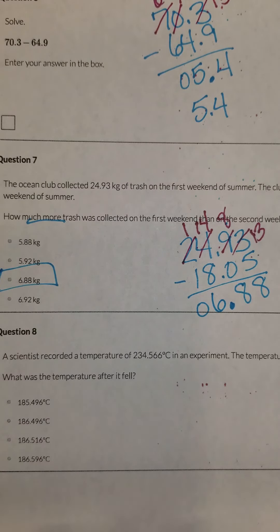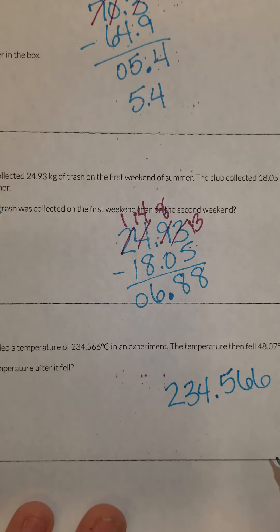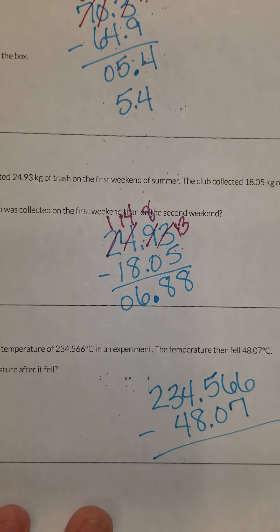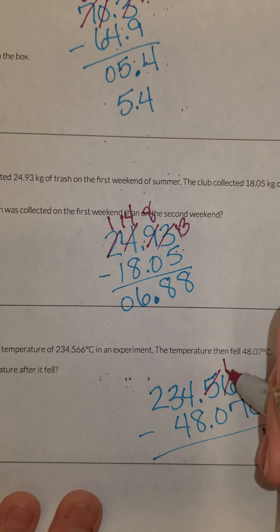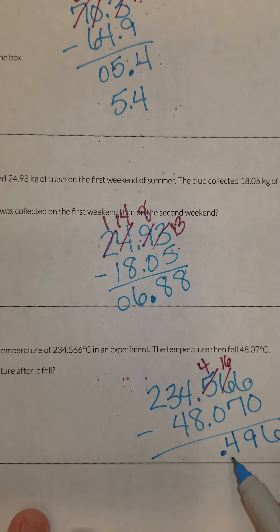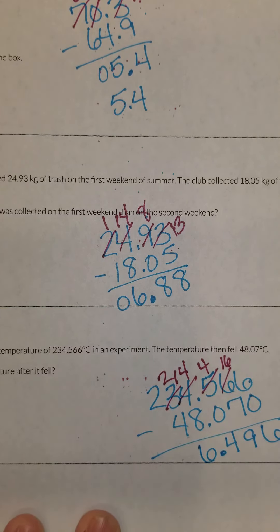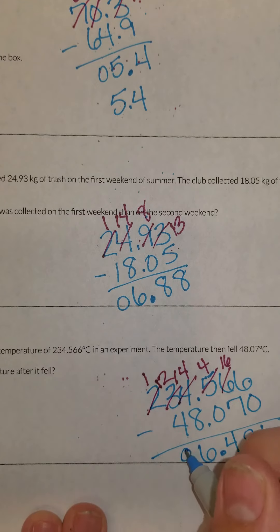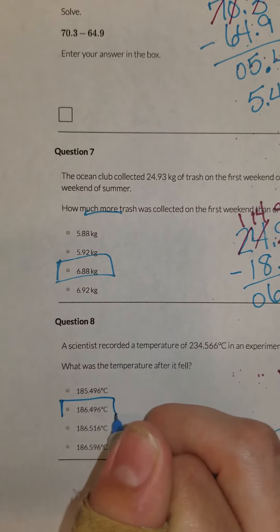Number eight. A scientist recorded a temperature of two hundred and thirty-four and five hundred and sixty-six thousandths. The temperature then fell forty-eight and seven hundredths degrees. What was the temperature after it fell? If I have nothing here, I can put a zero as a placeholder. Six minus zero is six. I have to borrow here to subtract seven — sixteen minus seven is nine. Four minus zero is four. This will have to borrow from the three: fourteen minus eight is six. Two minus four — can't do that, so I've got to borrow again. Twelve minus four is eight, and one minus nothing is one. So the temperature is one hundred and eighty-six and four hundred and ninety-six thousandths degrees Celsius.